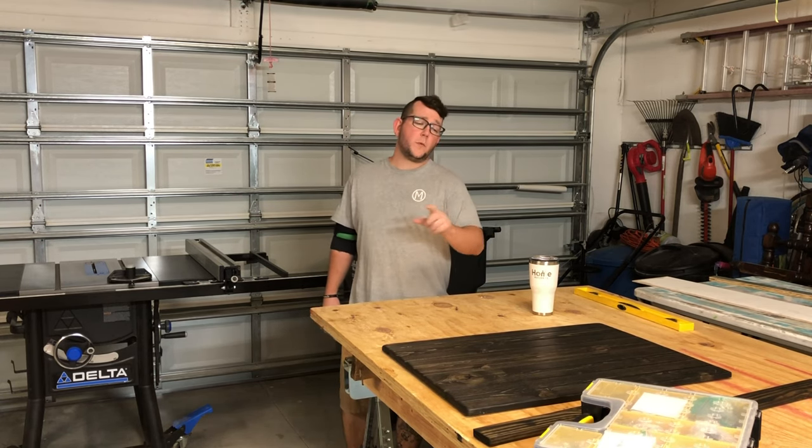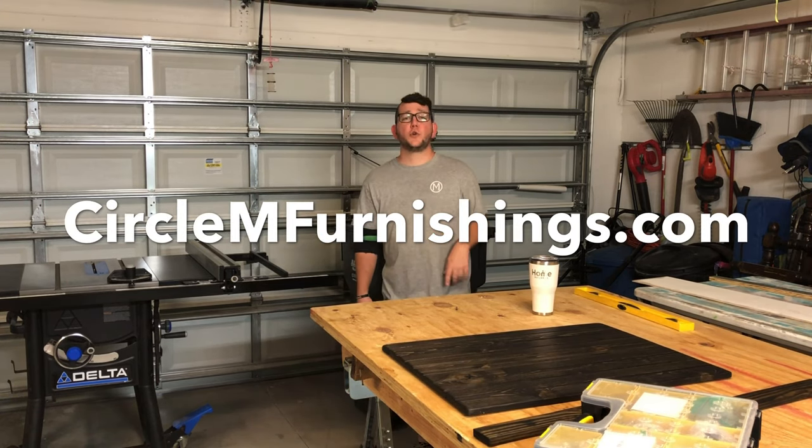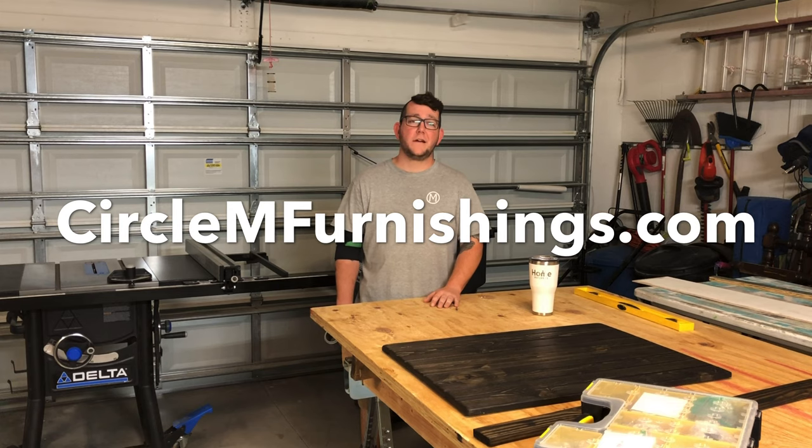If you want one of these in your home and don't feel like building it, check out circlemfurnishings.com — we can get one taken care of for you, shipped out, and in your house within a couple of weeks. Thanks for watching.